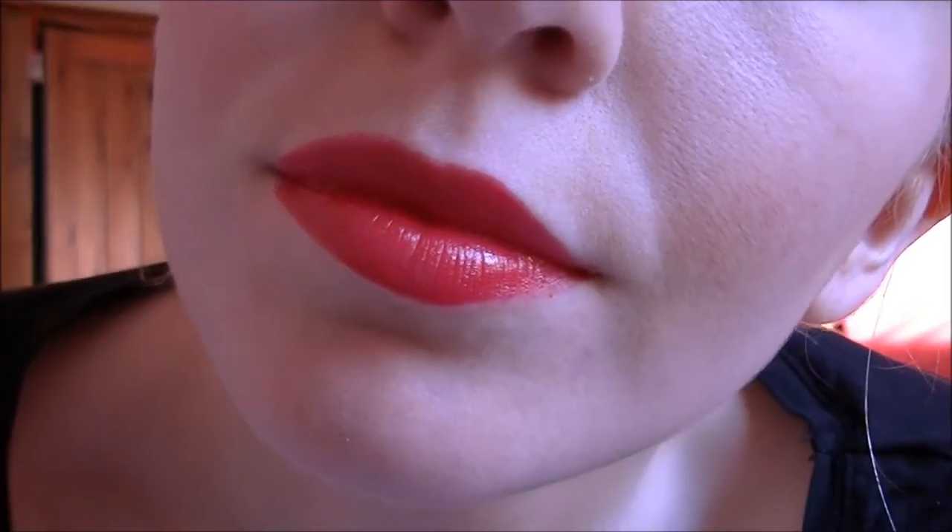Last but not least for the red lips is one I actually got in my last Glossybox, and it's by Eve Sorosha — I'm not sure if I'm saying that right. It's quite a pinky red. It's not matte, and it's really silky to apply — it feels lovely. It does look really pretty. This is probably my favourite alongside the Revlon one. The Revlon one is probably the more classic one, but this one is also really nice, though it's probably not as easy to get your hands on.